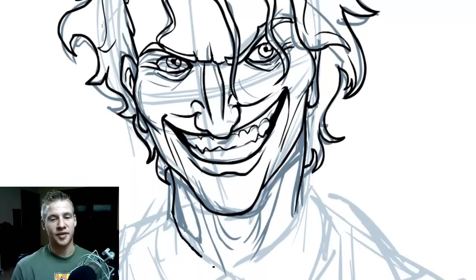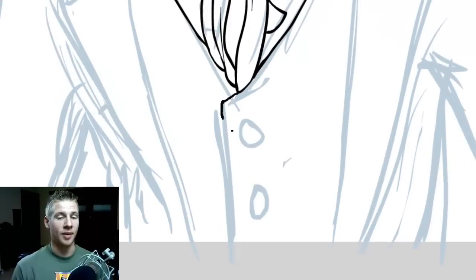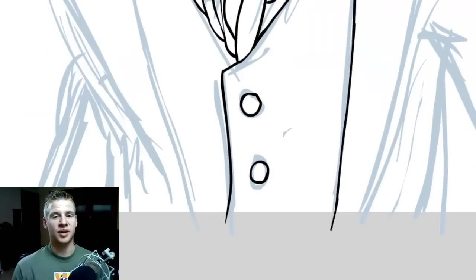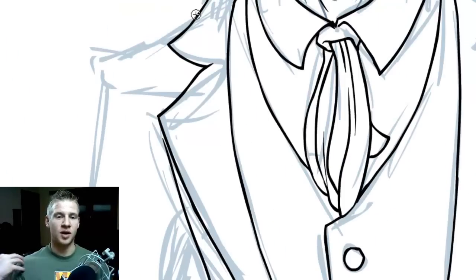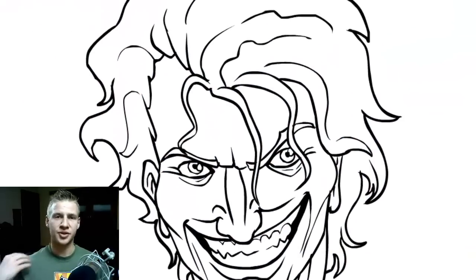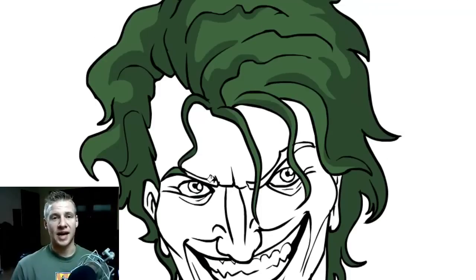Then adding the details for the hair, the neck, and then getting into the suit. The suit's pretty simple on detail — I'm not going to focus too much on it in this Let's Draw video, because I really want this piece to zero in on the face and expression of the Joker, which is the coolest part. I tend to have slightly puffed-out suit shoulders to make him look a little more masculine without giving him bulk, and then we start on the color.